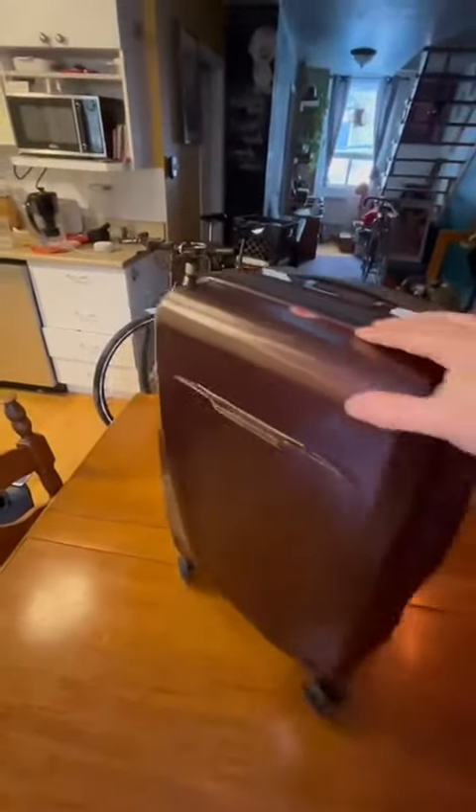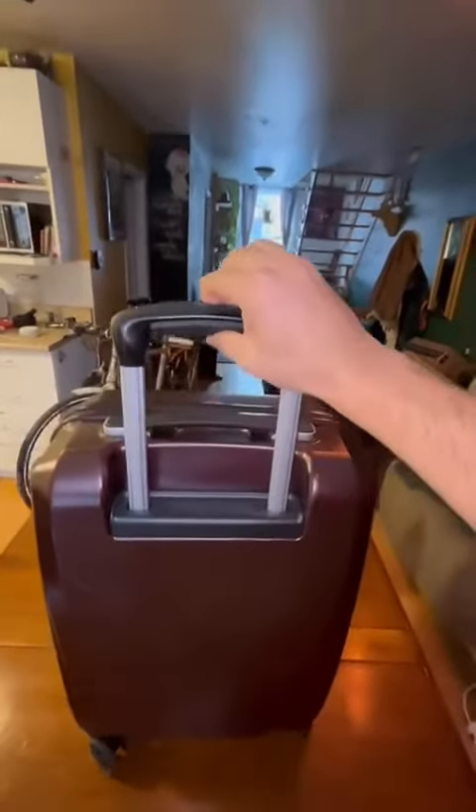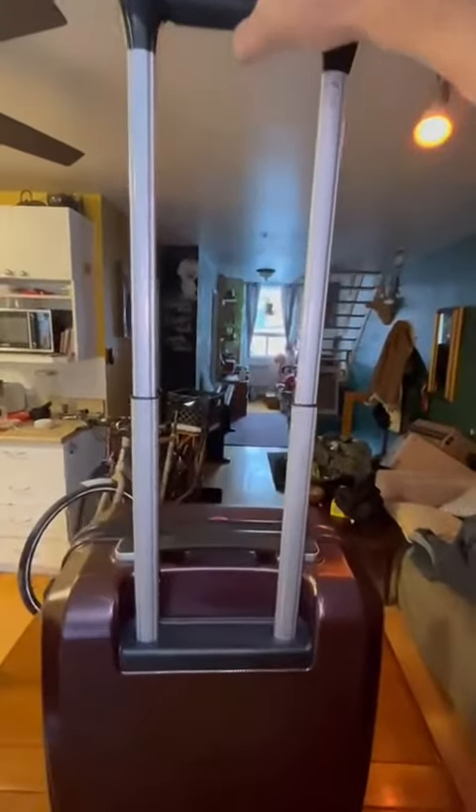It can spin and rotate 360 degrees. On the back we have the telescopic handle with two levels — this is the first level, and we have the second level.